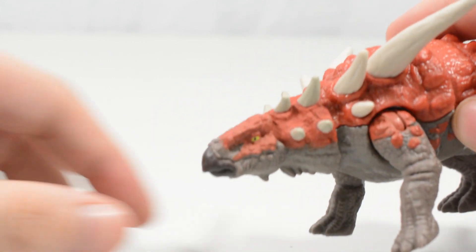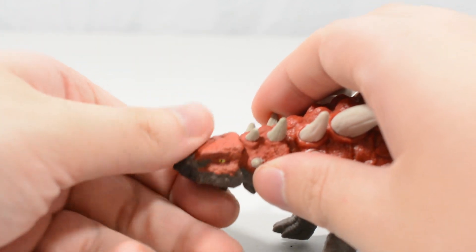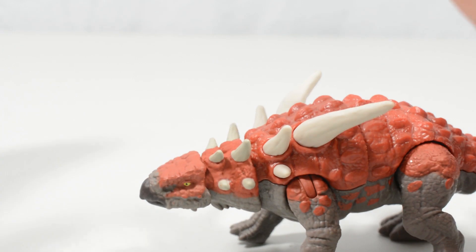In terms of range of motion in the head — getting that back in focus — you can see we can swivel, look up a bit, and look down a bit. And that is exaggerated by further articulation at the neck joint as well, so it looks really good.